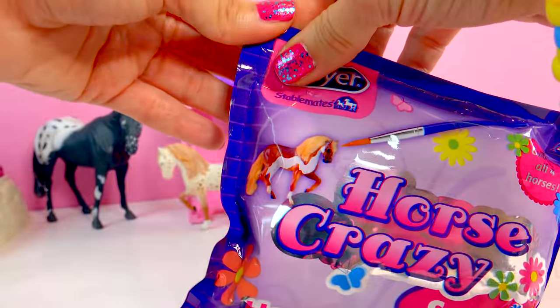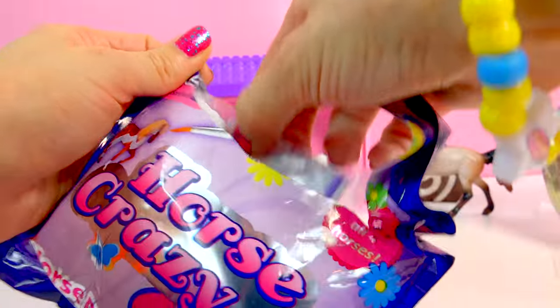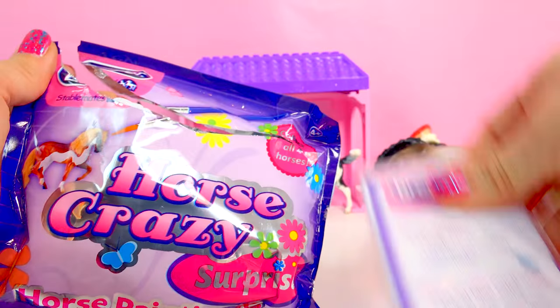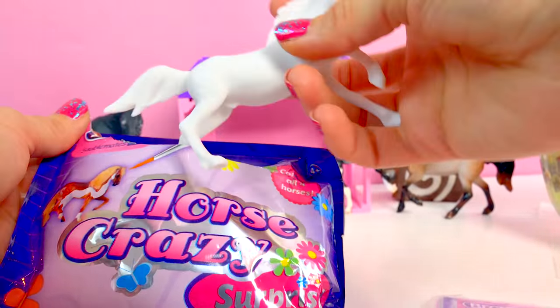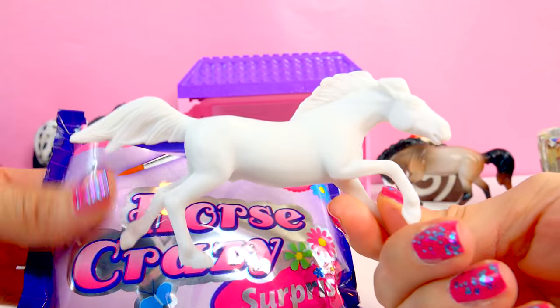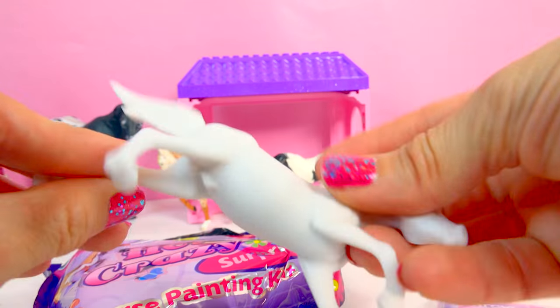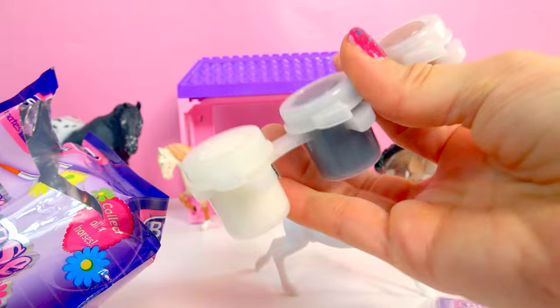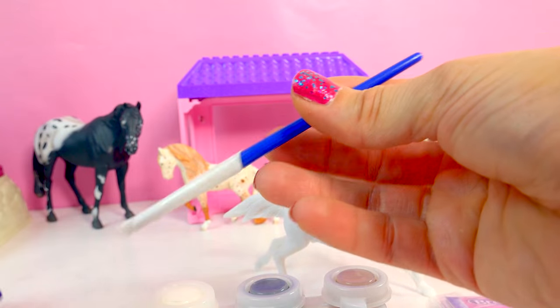Let's find out which one it is right now. So we'll open it — and it looks like we've got our little instruction sheet and we've got — oh, awesome. We've got this running Mustang. So he's completely primed and ready to be painted on the inside. We've got our little paint pot, three colors: white, black, and brown. And it comes with a little paintbrush.